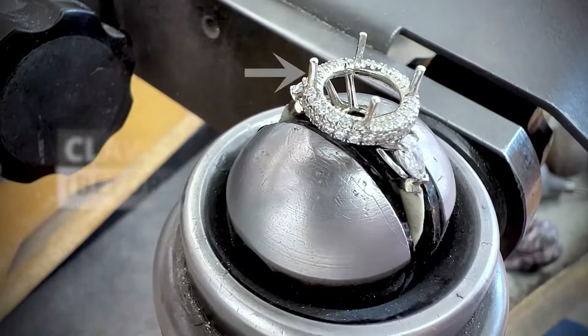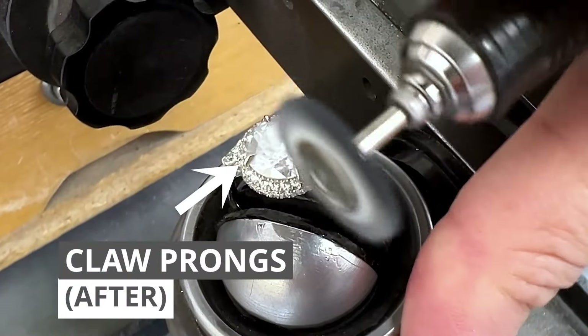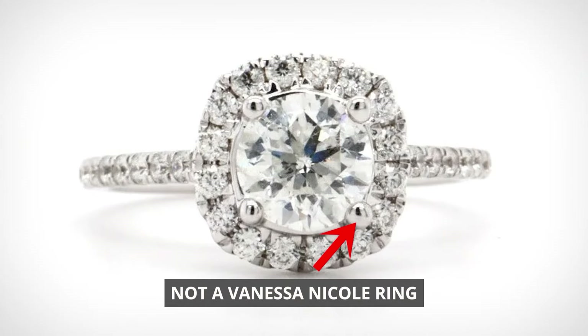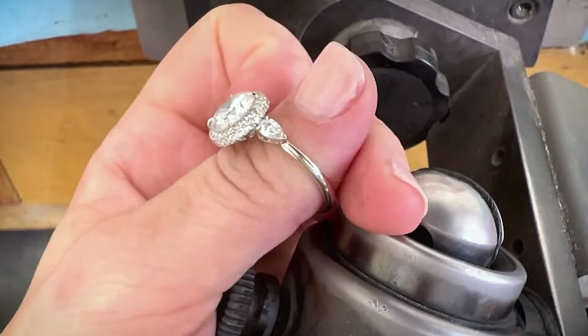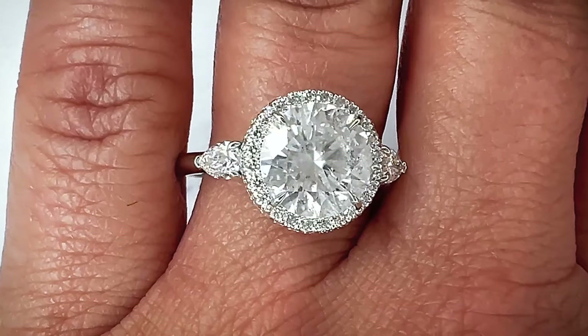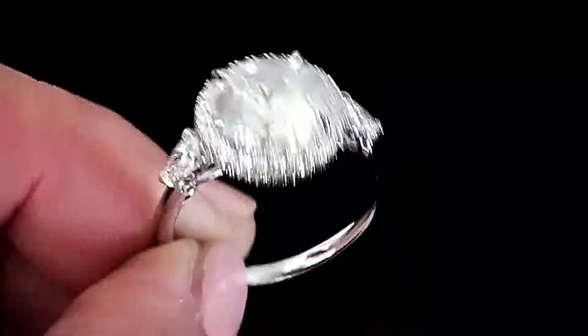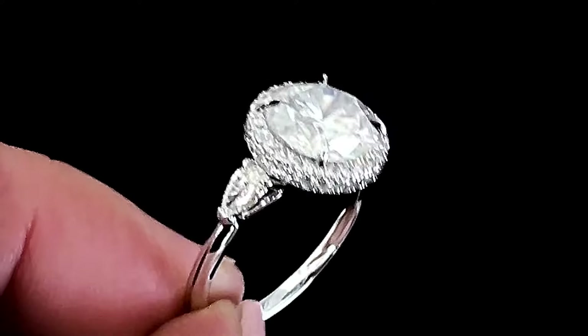Another feature you'll notice are my sleek signature claw prongs. I hand-sculpt these to achieve this look, so it takes longer than the traditional round prongs you commonly see on rings, but the result really takes the ring to a whole new level. The goal is to mimic the triangular shape of the facets on the diamond, so your eye flows in line with the facets and focuses only on sparkle rather than metal.